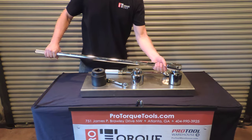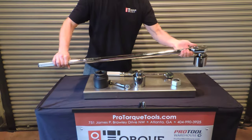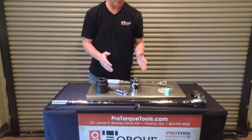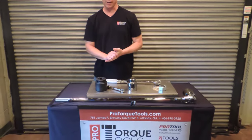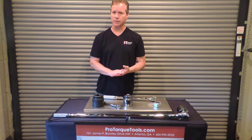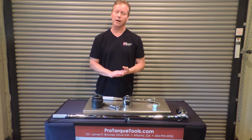We have an extensive line of adjustable torque wrenches — actually several dozen models. They start at 10 inch-pounds and go all the way to 2,000 foot-pounds. They're all available and in stock at great pricing and great service from ProTorqueTools.com.